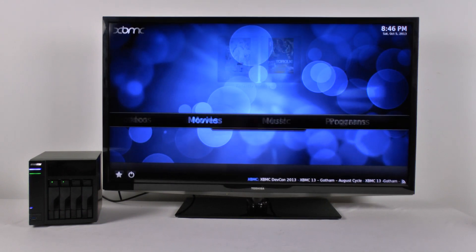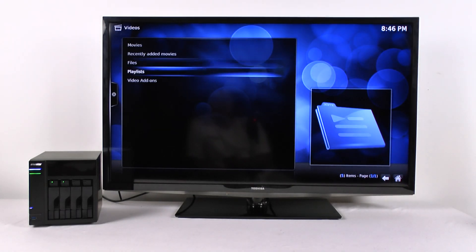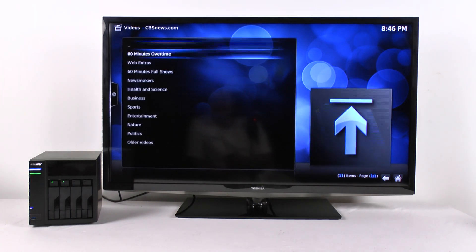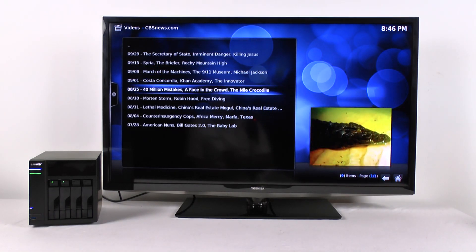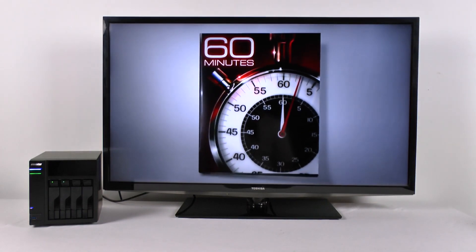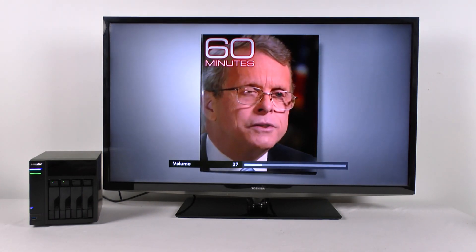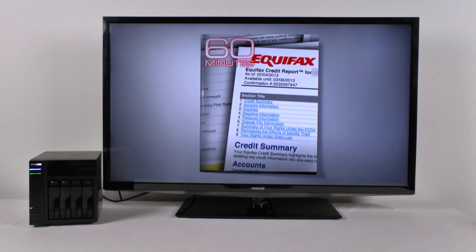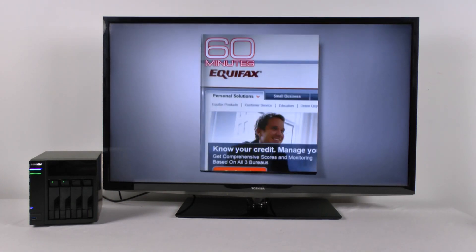Let's go back to the main menu — it should be under Videos, Video Add-ons. Here's CBS News. You can pick 60 Minutes or other shows. Both of my kids are downloading Battlefield right now so everything on the internet is going to be kind of slow, but I think it's working pretty quickly. The broadcast is playing: discussing that as many as 40 million Americans have a mistake on their credit report according to a new government study.